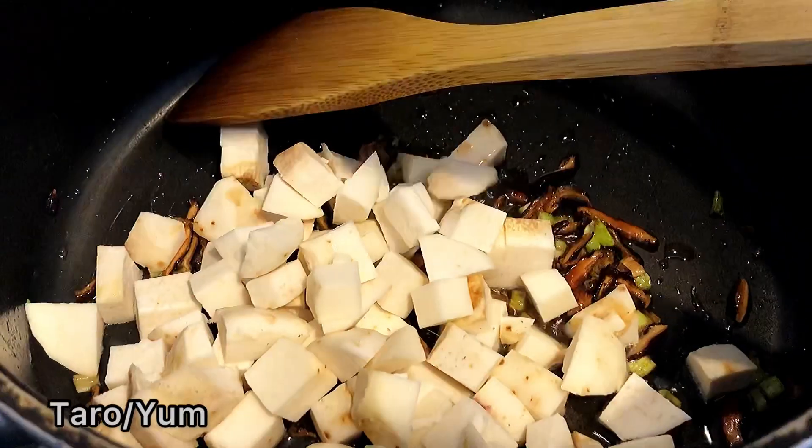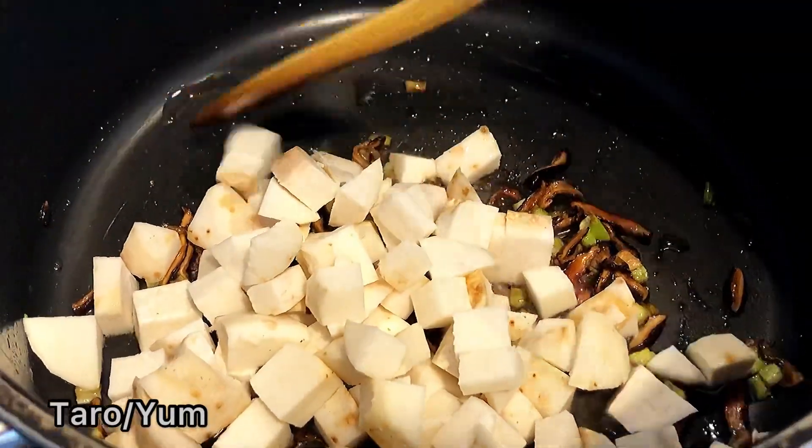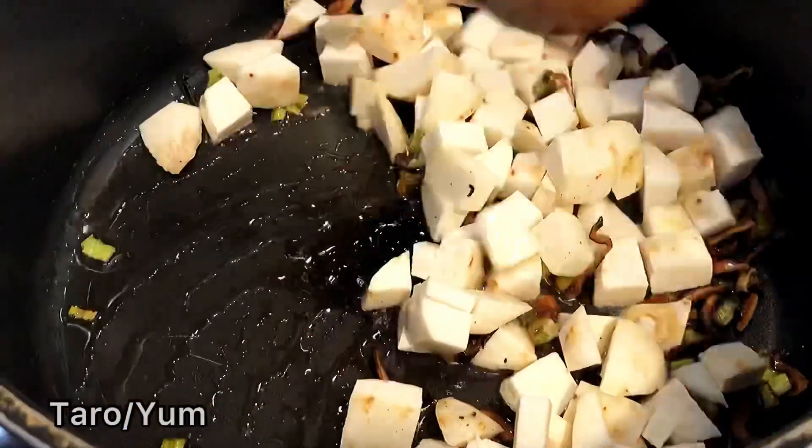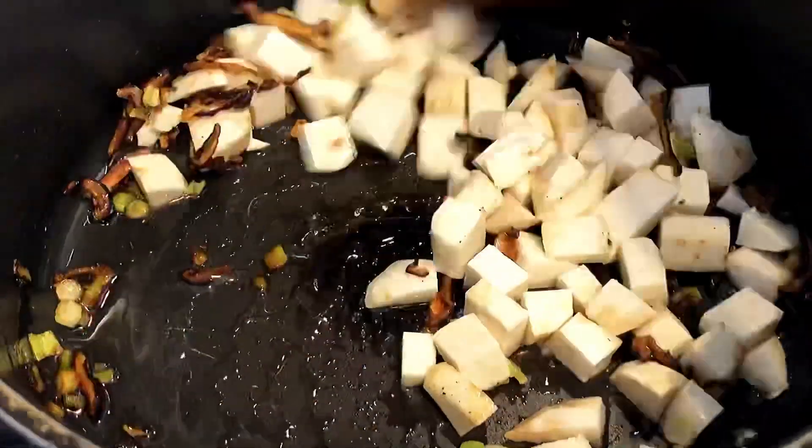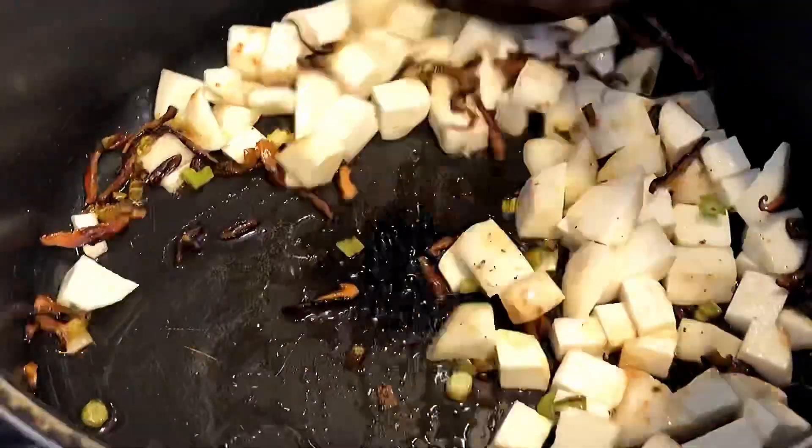When you have a hot sauce, we are going to mix the dishes and we will be cooking the dishes. Once you have the dishes, it will be cooked.